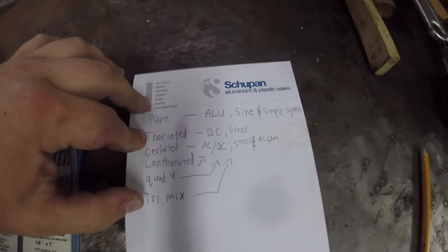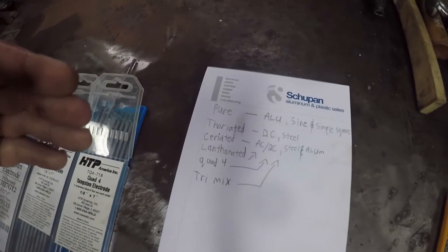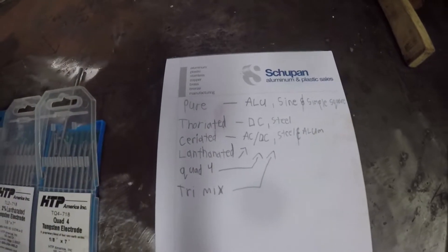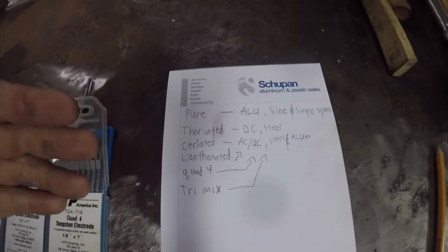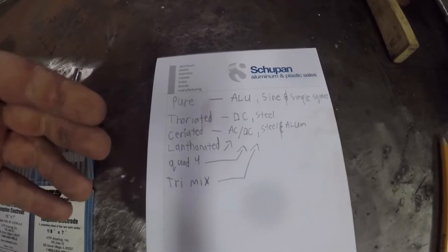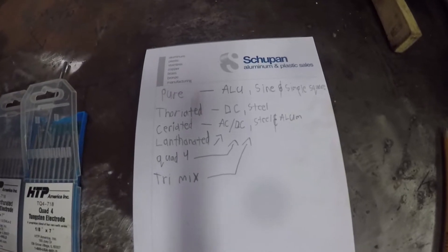And then back to thoriated — that was used quite a bit in the industry for doing steel, stainless, and a few other materials, mainly because it's got a long life and good arc starts. It was just a popular choice to have 2% thoriated tungstens. They do have some health risks involved — you can look that up online and find a whole bunch of information on it.